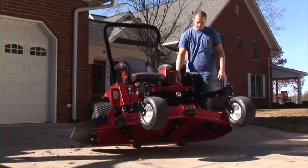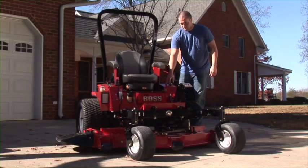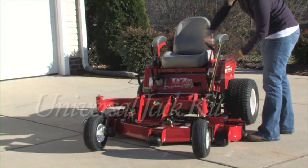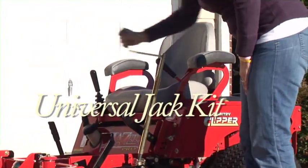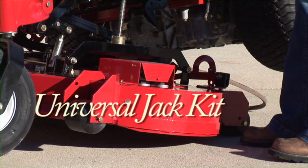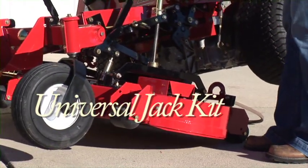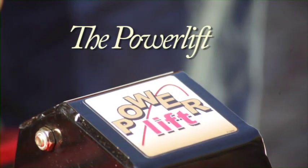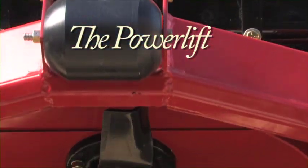Not only can you lift our decks manually, but Country Clipper offers multiple options to assist you in utilizing our patented stand-up deck. These options are a universal jack kit, which raises the deck by simply turning the jack handle, or the power lift, which is an electric push-button deck lifting system.